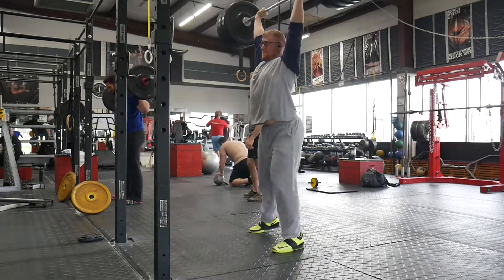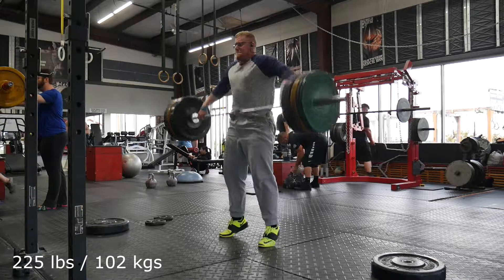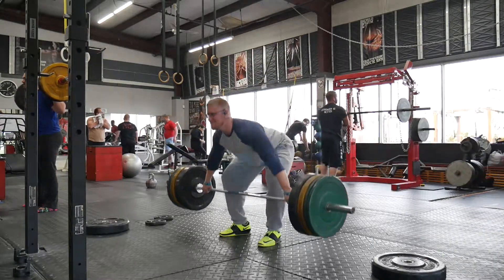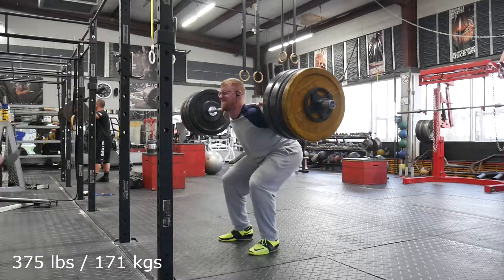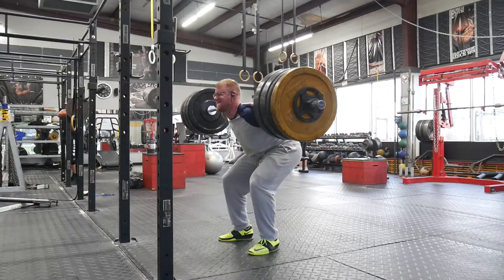Power jerks on this day, so no cleans — power jerks at 265. They were quite ugly from what I remember. There weren't any obvious press outs, but they just didn't feel powerful, so my technique on that day wasn't great, but I didn't fail any of them, so I suppose that's a positive. Snatch pulls at 225, and then a back squat triple of 375.